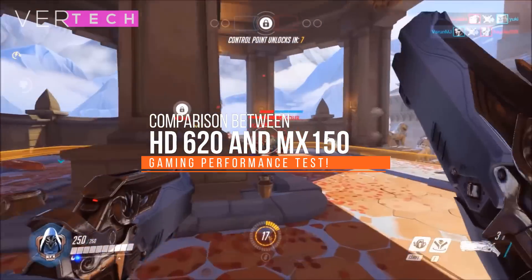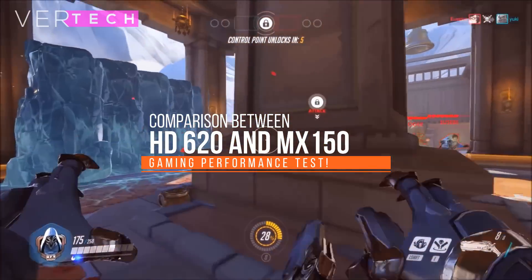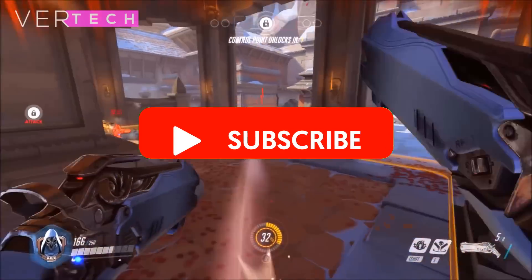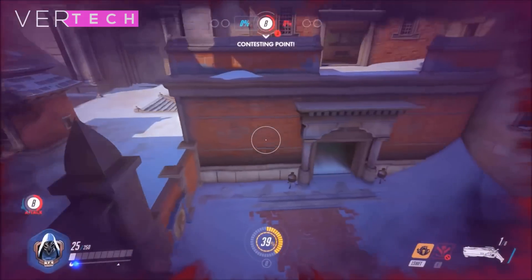Hello guys, and today I am going to show you the comparison between the Intel HD 620 and the Nvidia GeForce MX150. Before we start the video, make sure to hit that like button and subscribe to the channel, and with that being said, let's get started.